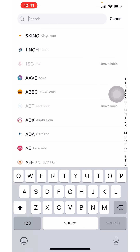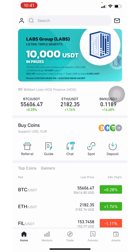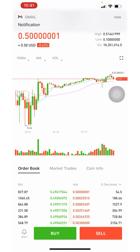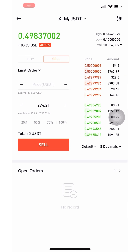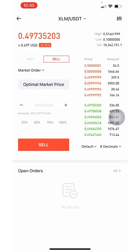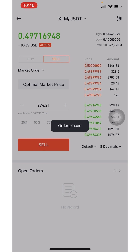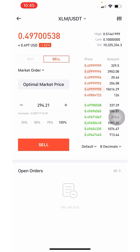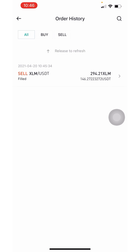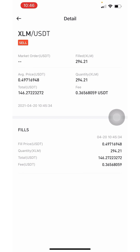Now that my Stellar Lumen has hit my account, I'm going to sell it to USDT. Click 'Sell,' change it to a market order, set optimal market price, select 100%, and click 'Sell.' My XLM has now been converted to USDT.